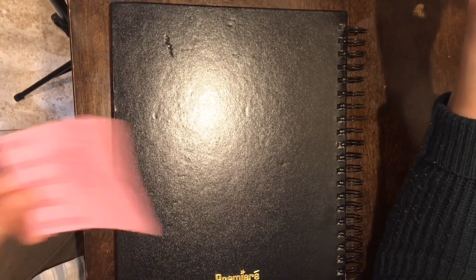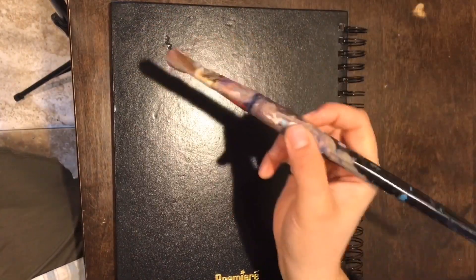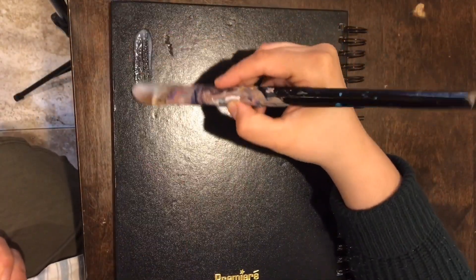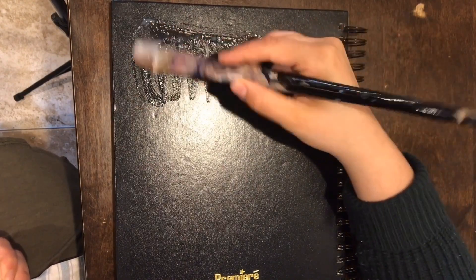Since we are all in the house at the moment and being quarantined, I decided to make a smaller version of my illustration and wheat paste it onto a sketchbook. This is what my wheat paste looks like after I let it cool off — as you can see it's pretty thick. I'm going to take a layer and put it onto my surface with a pretty good amount of it.